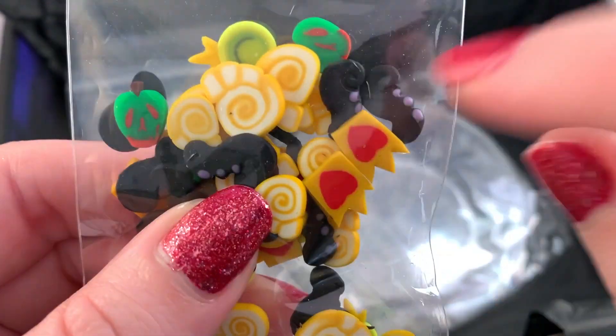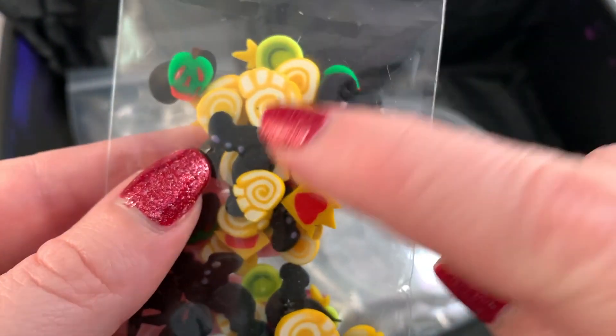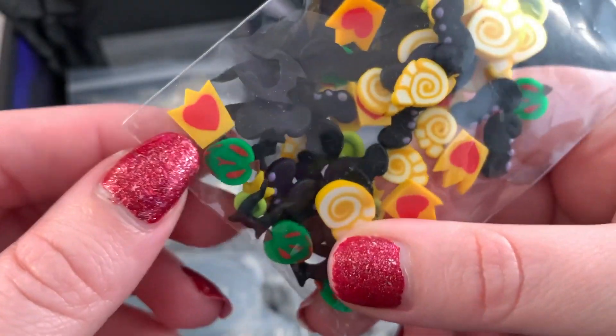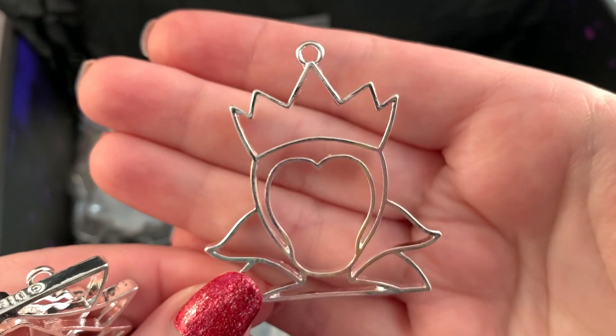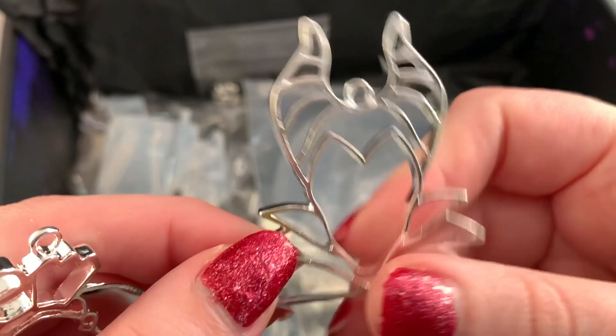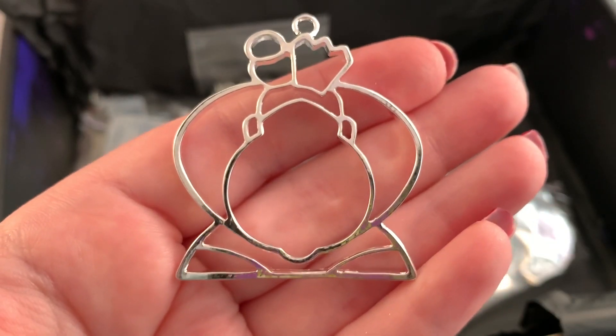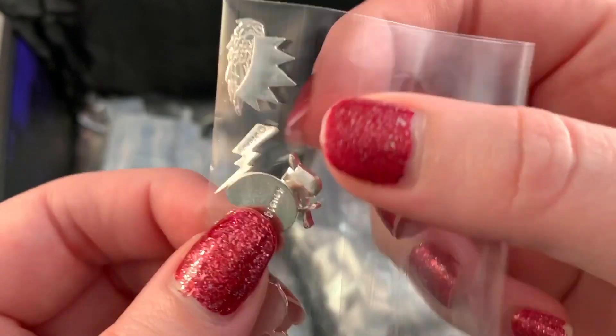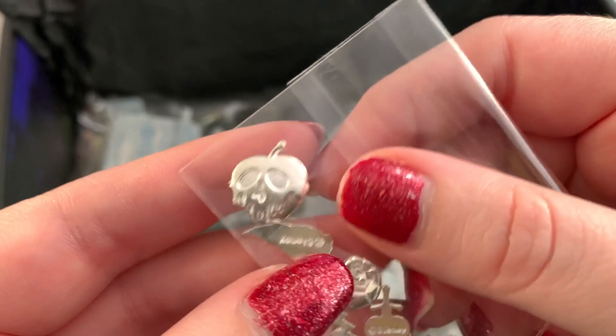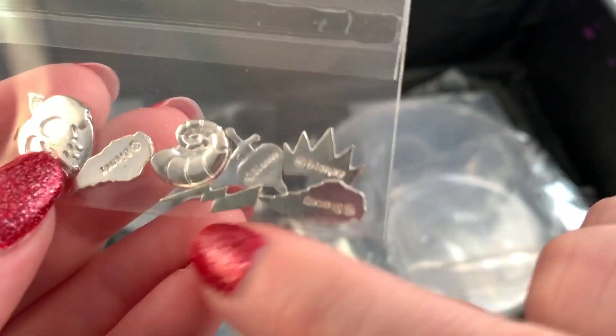Then we have Hades shaker oil — I am smiling so big. I can't get over how cool it is that all the resins are themed. This is for making a shaker, which is very cool. Then we have all of these canes with little tentacles for Ursula, little poison apples, shells, and little crowns. And there are metal charms — Cruella, Ursula, Jafar, the Evil Queen, Maleficent, and the Queen of Hearts. There's a poison apple and a lightning bolt for Hades. The quality is so good.